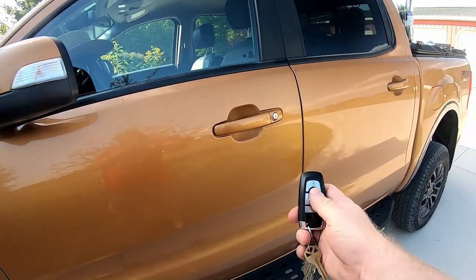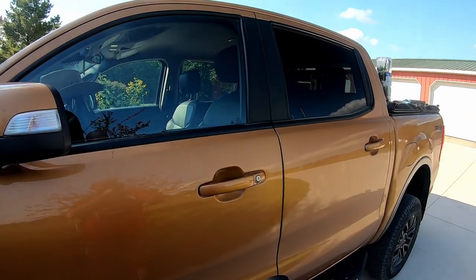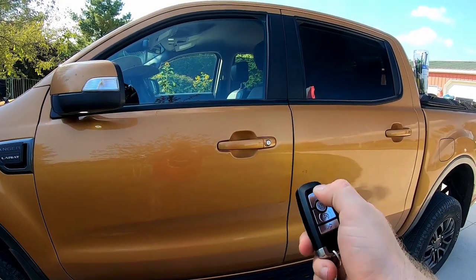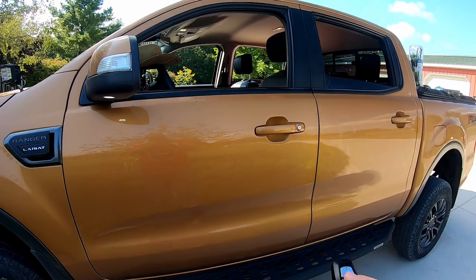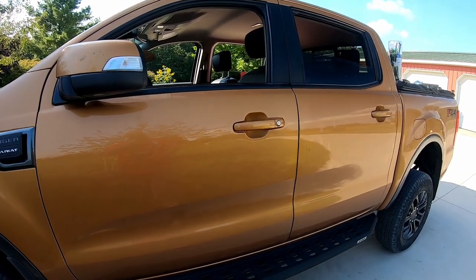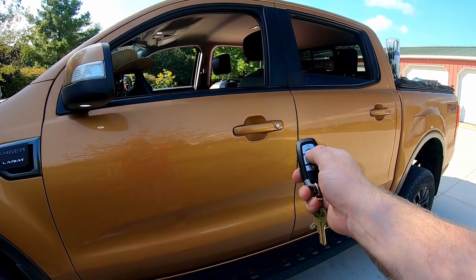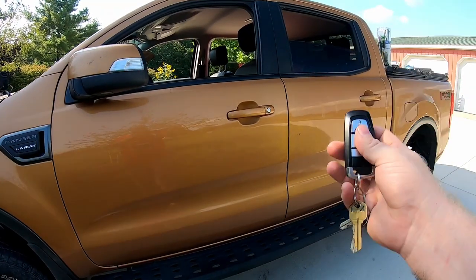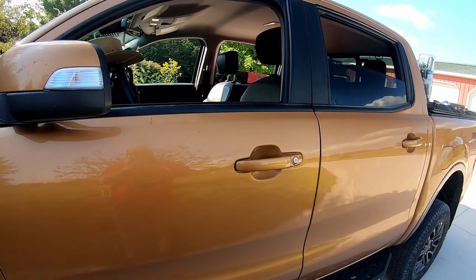If you want to vent the windows with the key fob, basically it's lock, unlock, lock — and it'll crack the windows. If you do that again — lock, unlock, lock — it'll crack a little bit further, and it'll keep doing that as long as you repeat that combination. If you do unlock, lock, unlock, it'll put the windows all the way down and unlock the vehicle. If you want to leave them down but lock it, you hit lock and then lock again as the windows are going up and it'll stop them. The rest of the instructions are included with it or on the website for the unit.